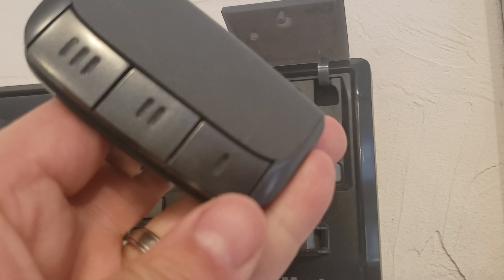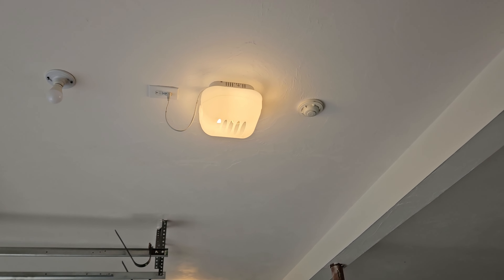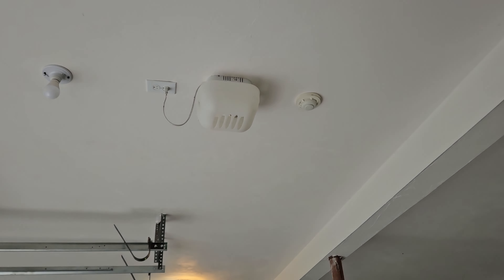Okay, then you grab your remote and select a button. When you push it, the light up above will turn off. That means it registered.